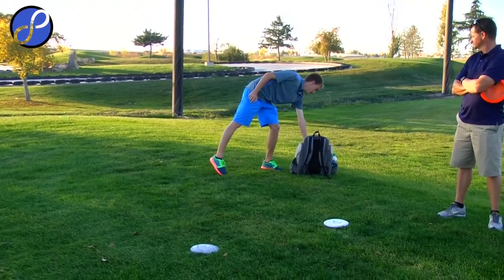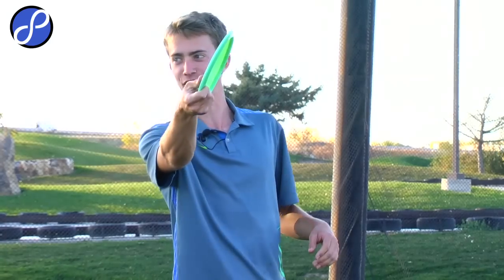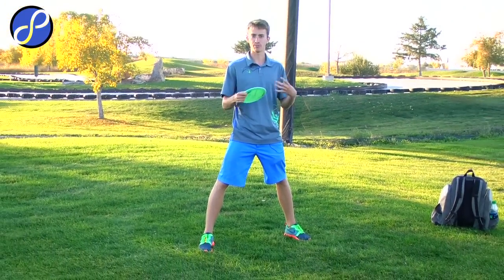Did anybody start disc golf with a really fast driver as their first disc? Almost everybody. Everybody gets their first disc and then they start throwing like this. They learn they can turn it over really hard or throw it sidearm and it'll fly somehow. But when you get into the woods or try to get better, you learn that you can't do this with every disc — it just turns over and you think it's a bad disc. If you could go back and start out, an understable disc is the best way to learn how to play because it puts you in a position to learn the most consistent shot, which is the hyzer shot. If you can put yourself in a consistent position every time, you'll be the best player you can possibly be.